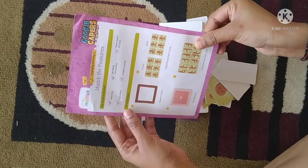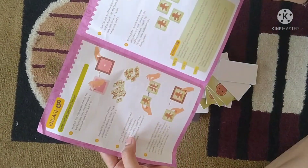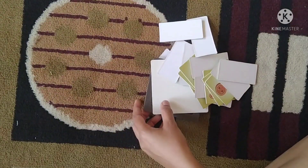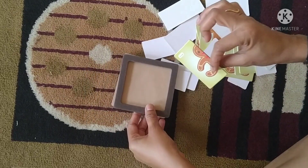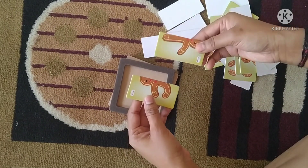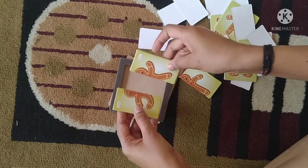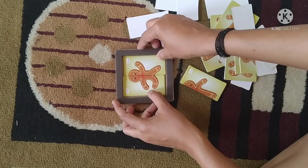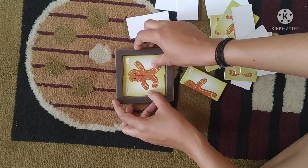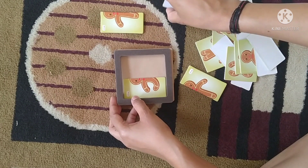Again, this is the same thing as the gingerbread man. I will show you the first chart and the second part, and link everything in the description box.